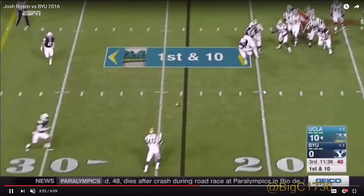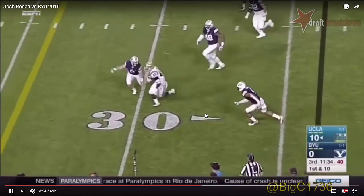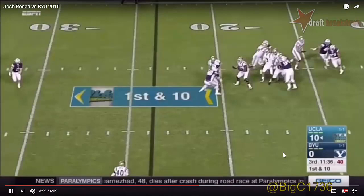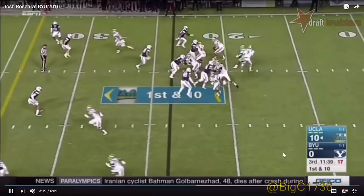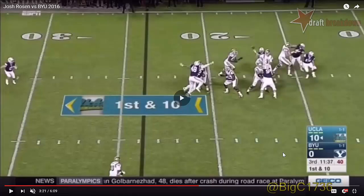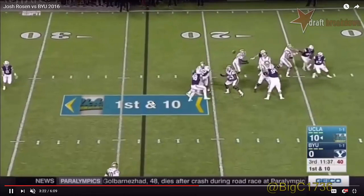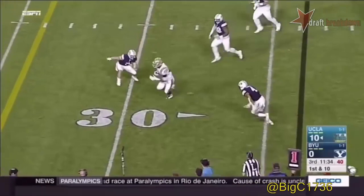He does a nice job of adjusting that shoulder to the pressure, making the off-balance throw across the field — really to the opposite flat — even though it's only for a yard of distance net. Gives the runner room to make the play. This is an integration of a number of good concepts: the play fake, the nice little shoulder reduction, and understanding how compressed the pocket is to get rid of the ball off-platform, accurately, and quickly. When you do that against a zone, you buy your receiver time in the outlet in that flat to make a play.